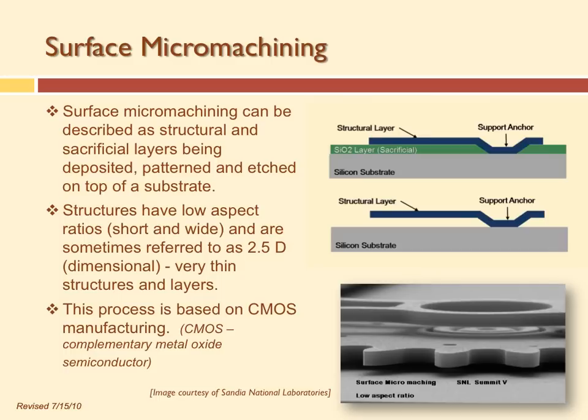MEMS devices aren't that small compared to transistors. The gate size for an Intel or TI chip can be as small as 20 nanometers, but the smallest feature in a MEMS device is usually on the order of a micron. Much smaller than that, it's not worth making anything mechanical — if you're going to make a sensor, it's got to be big enough to sense something, typically around 100 microns across for the active area.